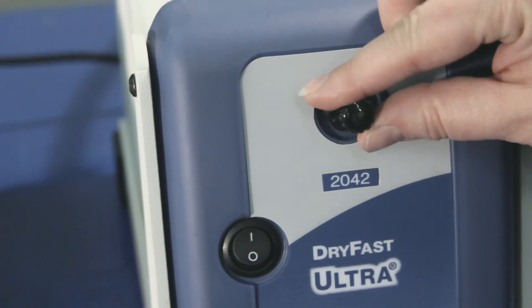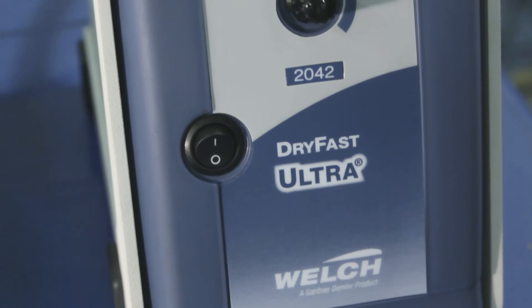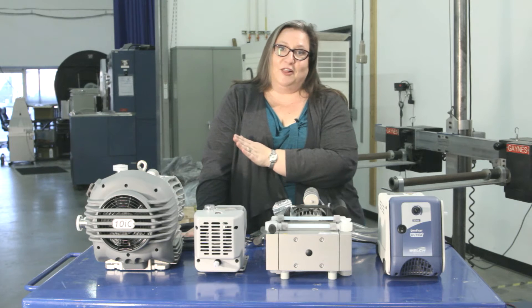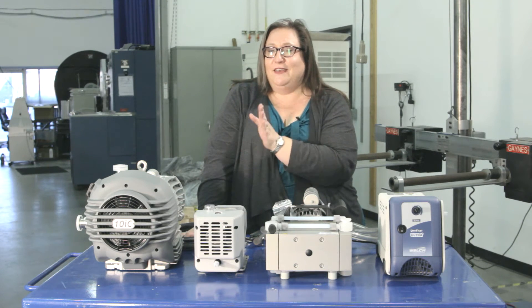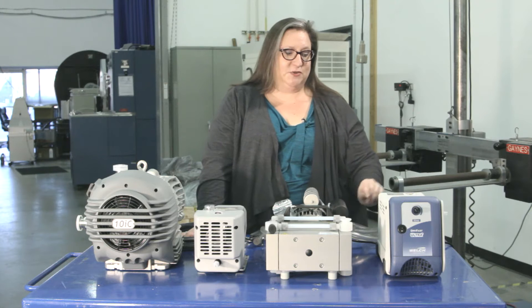The Welch 2042 is a two-stage diaphragm pump at 1.2 CFM. It will comfortably pull down to one and a half torr, which is ideal for purging away solvents while leaving all of the Delta-9 THC and other cannabinoids that are important, preserving terpenes where we can, and protecting your oil.